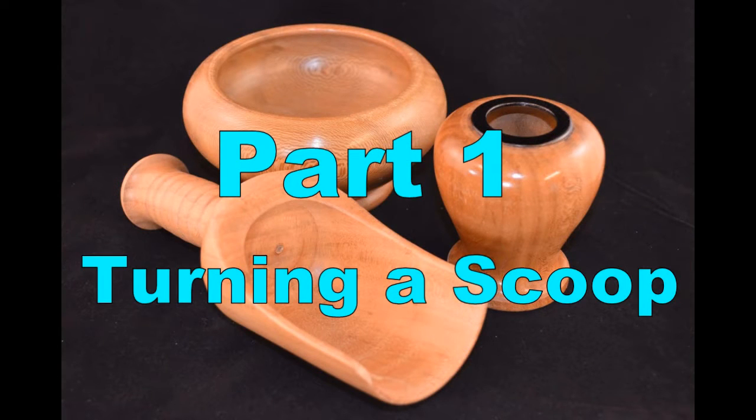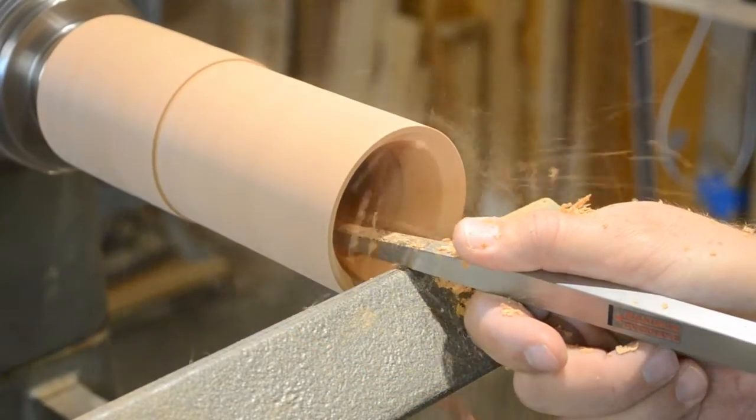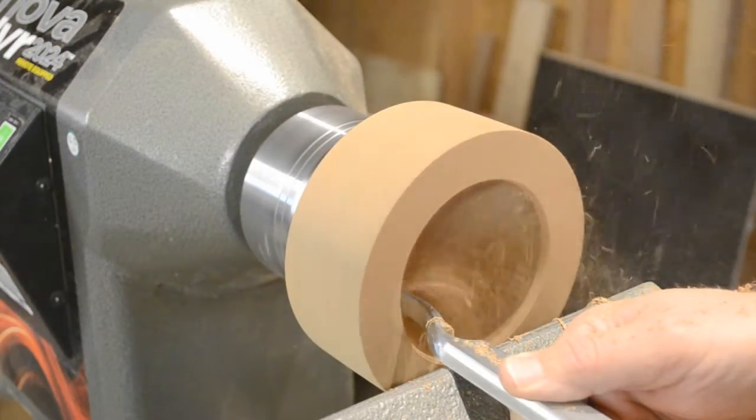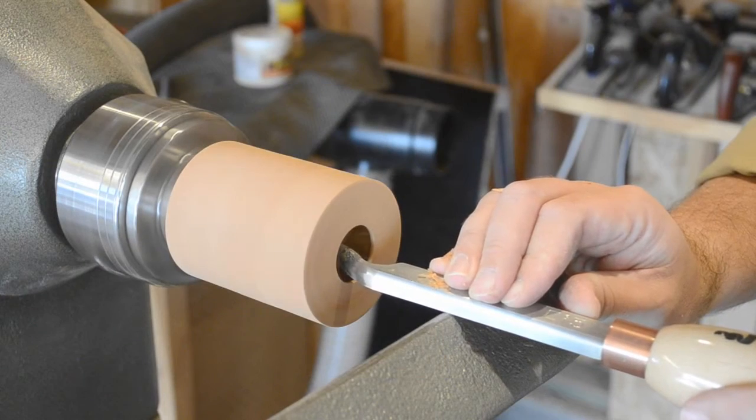Hollow form turning may look intimidating but it doesn't have to be. Starting with simpler projects and working your way up allows you to take it step by step and figure out what you're doing pretty quickly and easily.